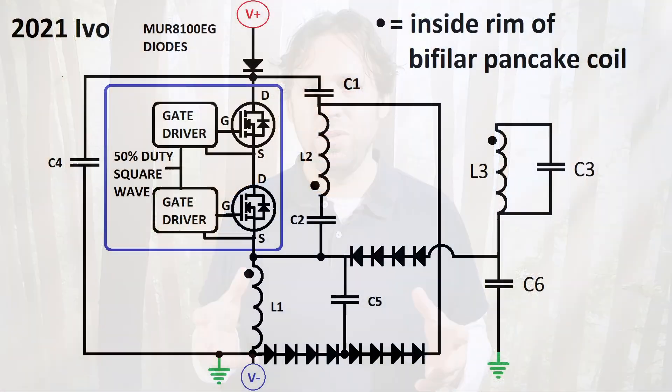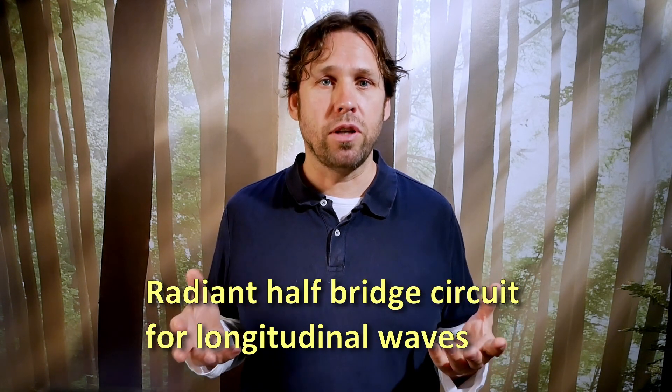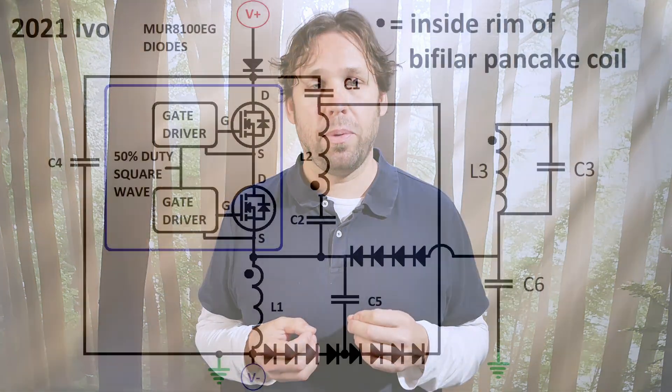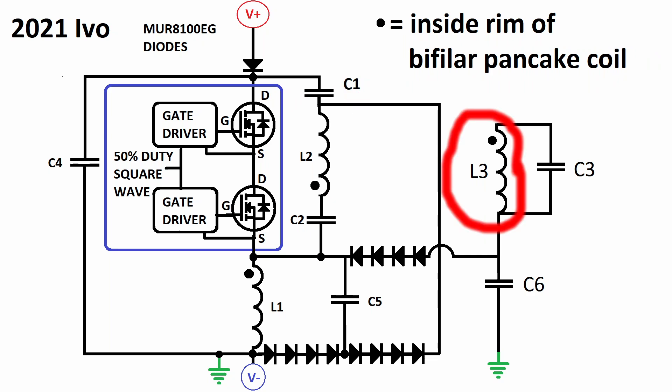This is the new circuit. Inside the blue square is the high voltage switch made out of two series MOSFETs that switch simultaneously. I published this circuit in my radiant half bridge circuit for longitudinal waves. L2 is the primary coil and L3 is the secondary coil. Both coils are resonant, which makes this a dual resonant system.